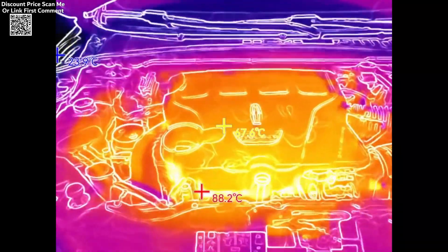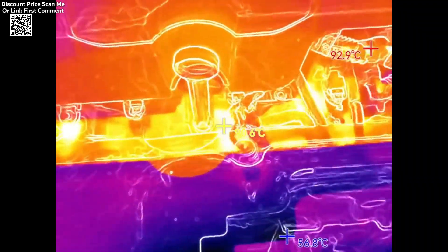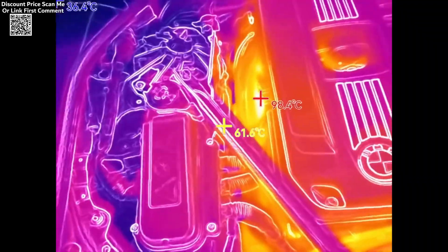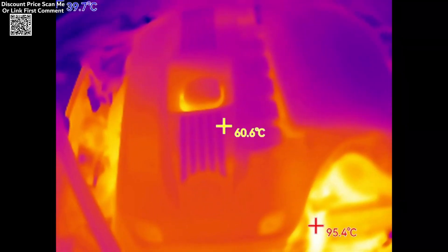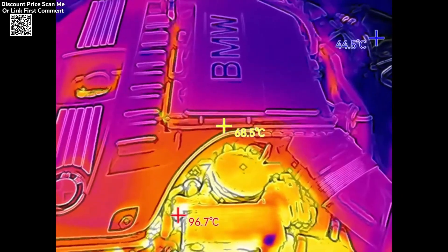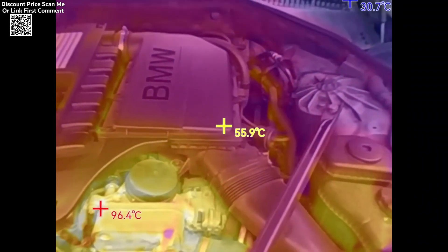Additional features include a waterproof rating of IP54, an operating temperature range of -10°C to 75°C, and multiple color palettes like iron, white hot, and rainbow for enhanced visualization of thermal data.